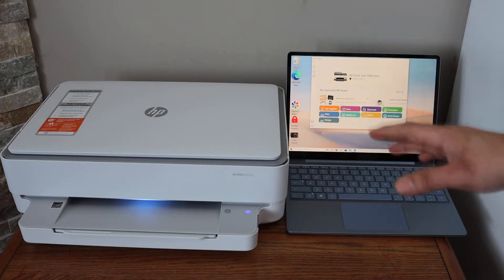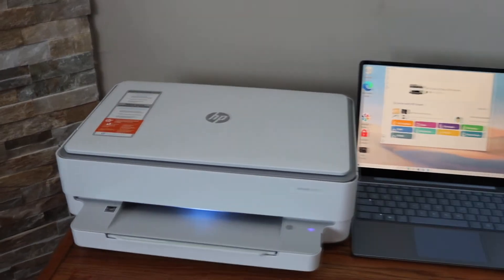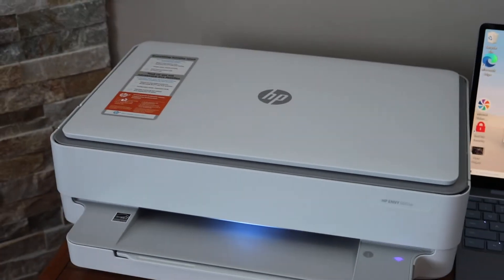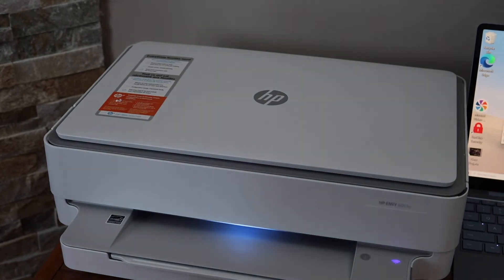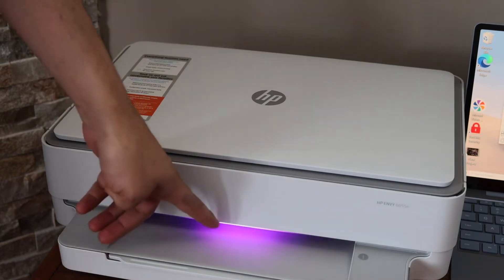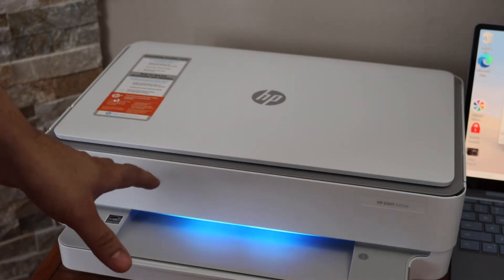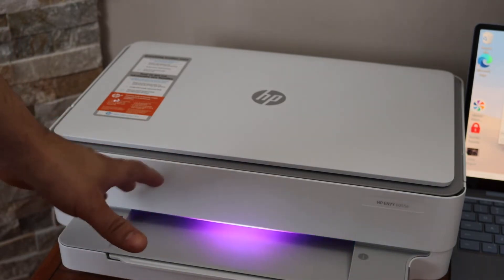First, enter the printer into setup mode. Go to the printer panel — at the back of the printer you will see a wireless button, just below the power button. Press and hold it for three seconds, then release it. The front light will change to purple, which means the printer has entered setup mode and is ready for Wi-Fi setup.